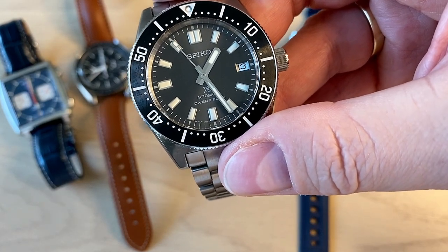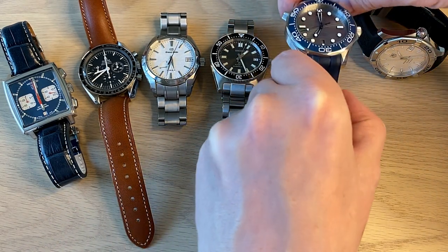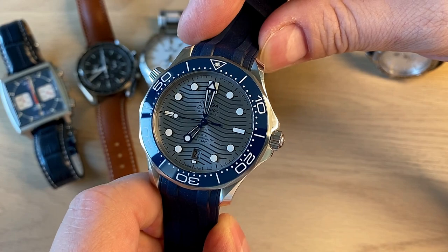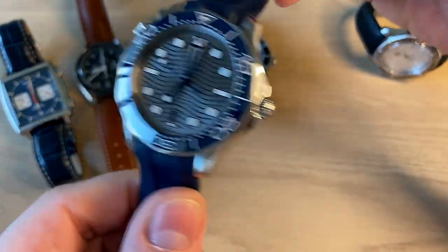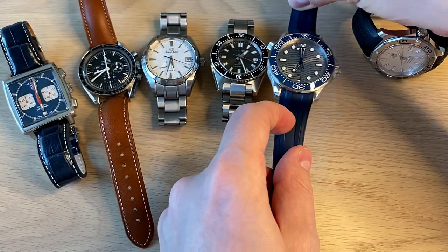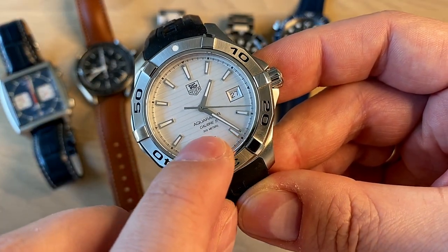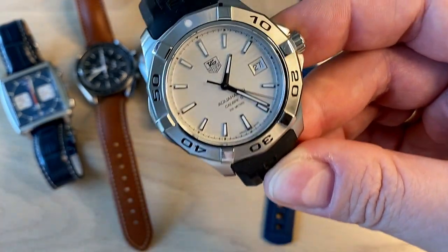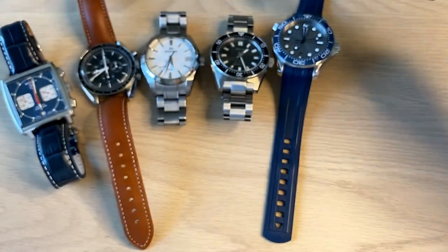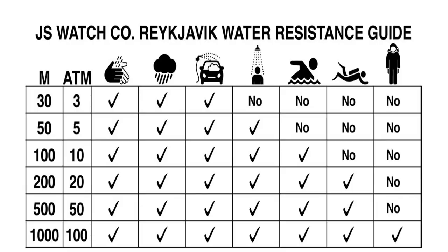The limitation is that you can't go deep diving — you can go scuba diving but not deep water diving. For deep water diving you need to move towards 300 meters of water resistance, and here we have the Omega Seamaster Professional — a 300-meter water resistant watch, so you can definitely wear it scuba diving and also for real deep diving. The same applies to the TAG Heuer Aquaracer — also 300-meter water resistant, 30 atmospheres or 30 bars of pressure resistance. According to the article, for real diving — not just scuba but actual deep water diving — you want between 300 and 1000 meters, ideally 500 meters and above.